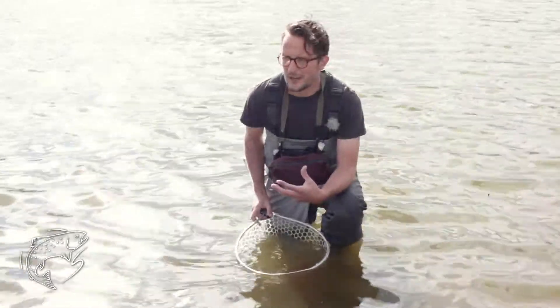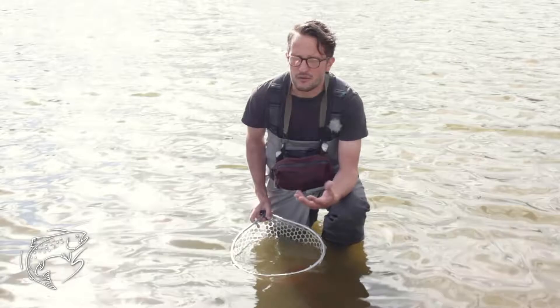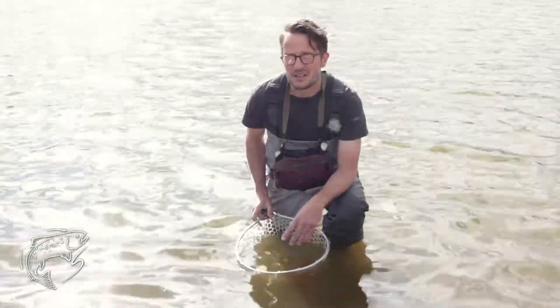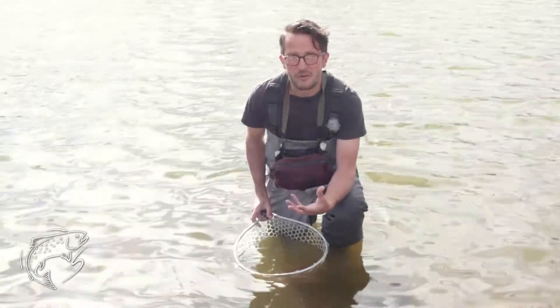A fish is going to have the same sort of fight or flight instinct, and flight is going to take over. You release that fish in a poorer condition than you found it — it's still going to swim away, but it might suffer later. So that's certainly one excuse that I don't really approve of.